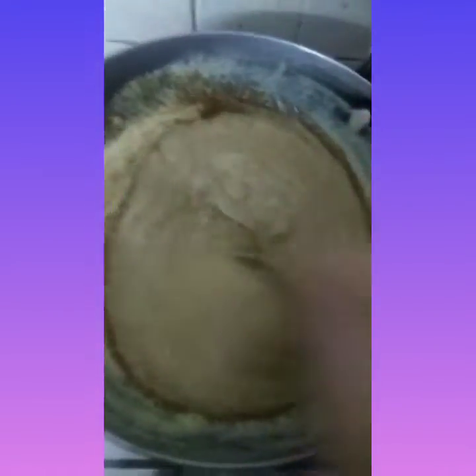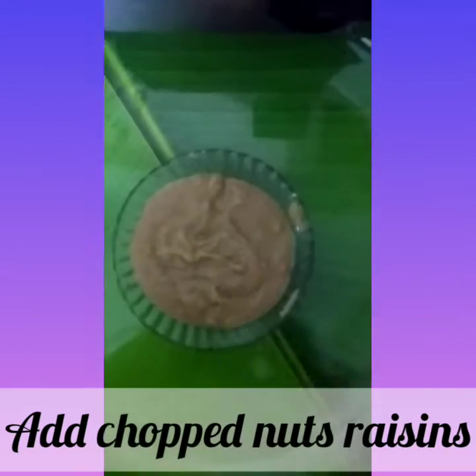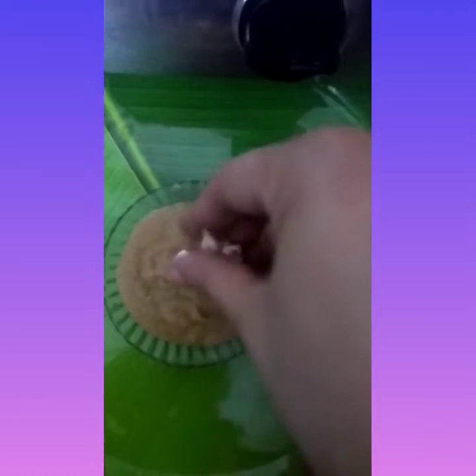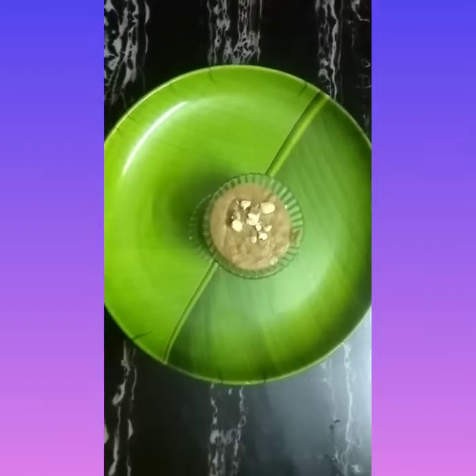Finally we will be adding the nuts. My milk halwa is ready. I am going to add the nuts — it is ready to be served. Let's top the recipe with a little more of nut.